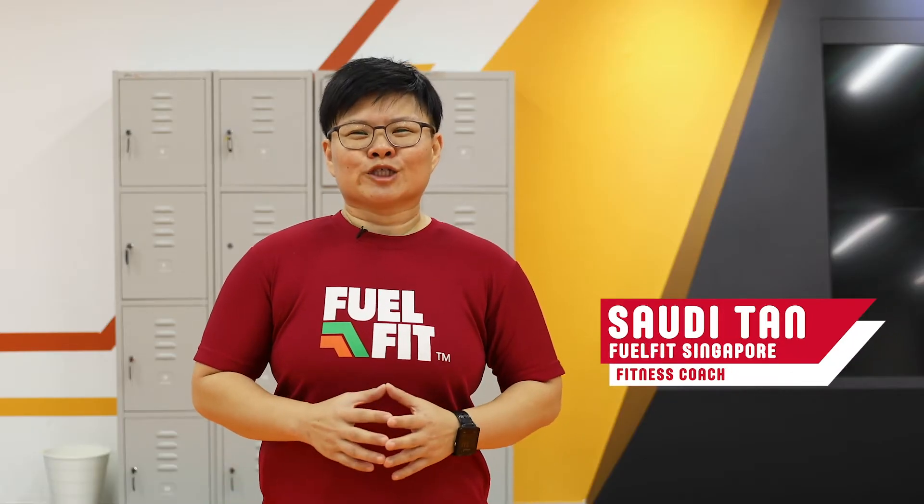Hi everyone, thank you for joining us today for our Hashtag Get Fit Anywhere S3 program. Before we get on to the strength exercise today, I would like to share with you that this program is a part of Get Active Singapore, where we celebrate a stronger Singapore through sport. So let's go!